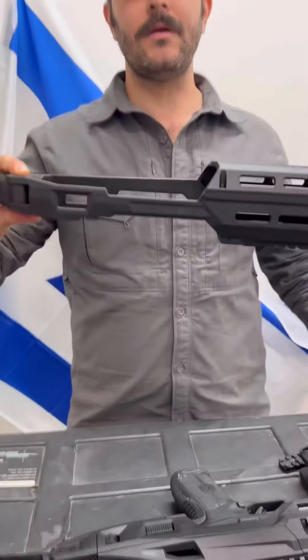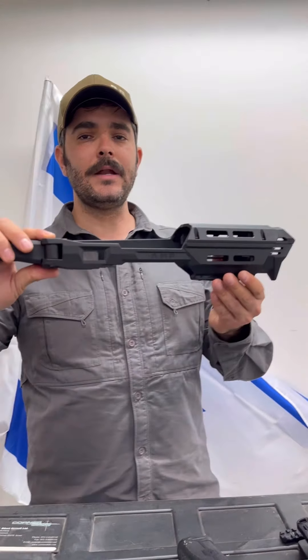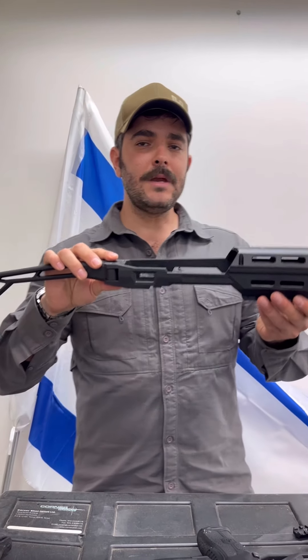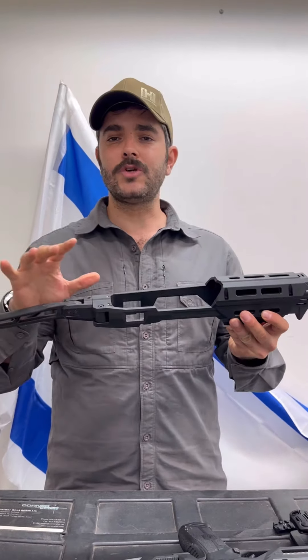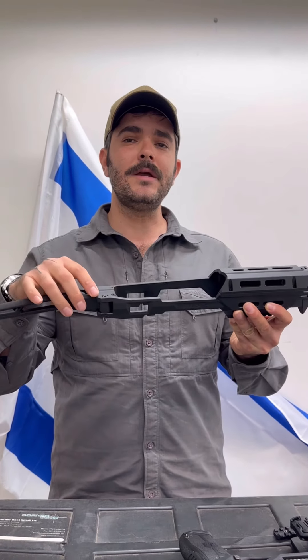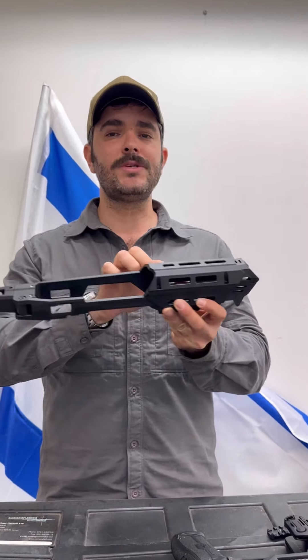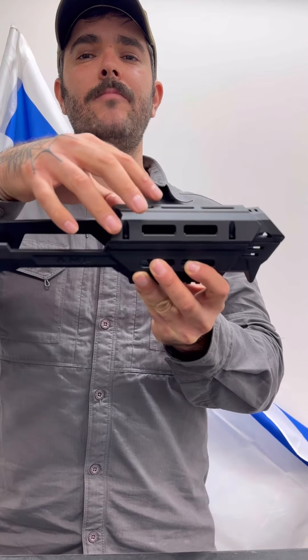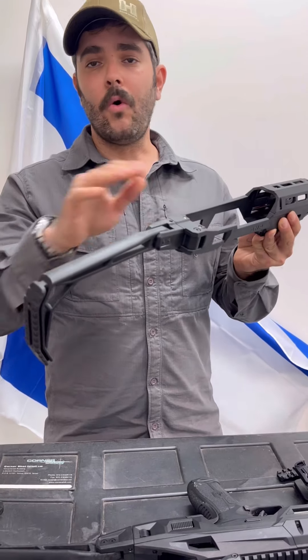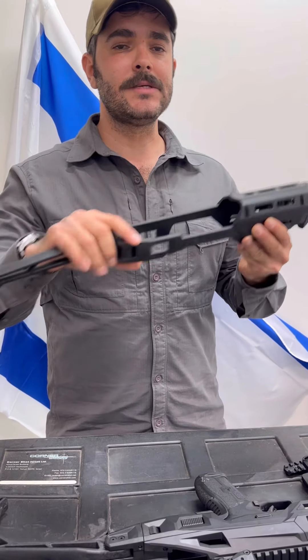What I also have on the table without the pistol inside is the standard version for Masada handguns. If you have an optic, you don't have to change it or take it off — you can place your handgun inside. These spacers in the front will raise the entire body so you can still use your optic for shooting, or you can still use your iron sights.